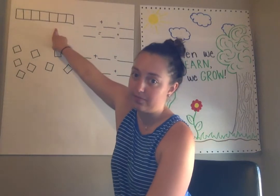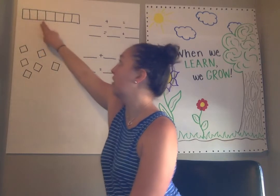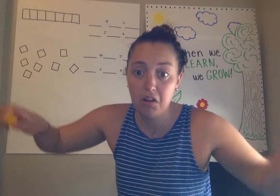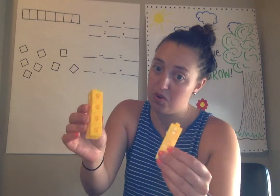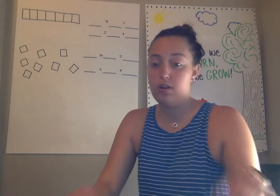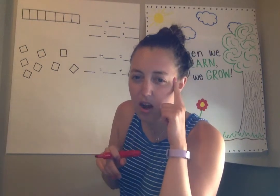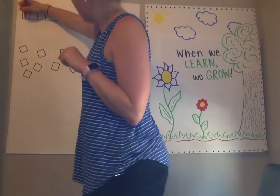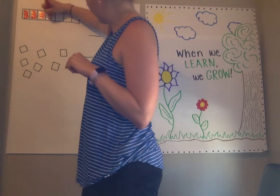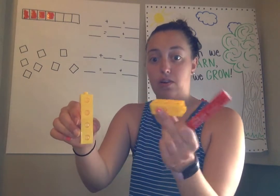Look at what Ms. Hamilton has right here. Here I have seven cubes — let's count and make sure. And remember, my tower fell, and somewhere in this tower and somewhere in this tower we had a tower of four. So what I'm going to do is color in four of these cubes, just loosely. One, two, three, four. So I have a tower of four, and then I have a tower of some more.